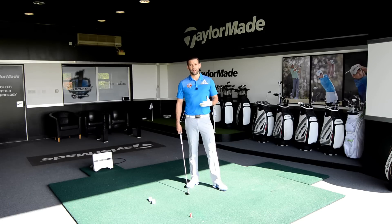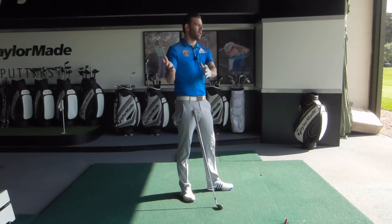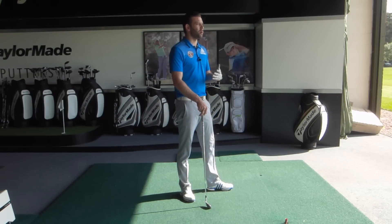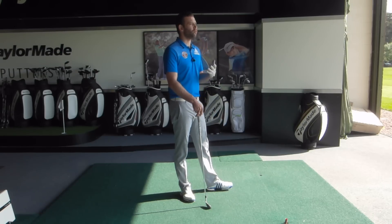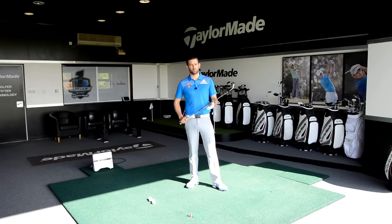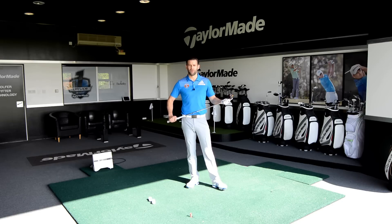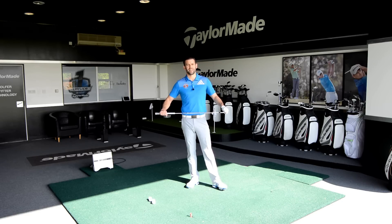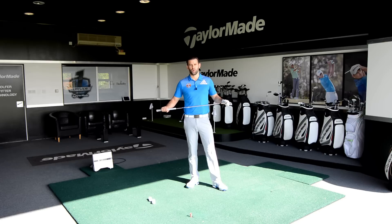The video today is looking at the irons, and more specifically we're going to look at how we move the arms relative to the upper body and we're going to try to give you a little bit more structure in your arms. That's hopefully going to get them working more in sync with the body and give you more consistency, which is really what we want from these iron shots. We're not really looking at distance as a premium here — with these mid irons we're looking for more consistency and that's going to hopefully help you bring those scores down.